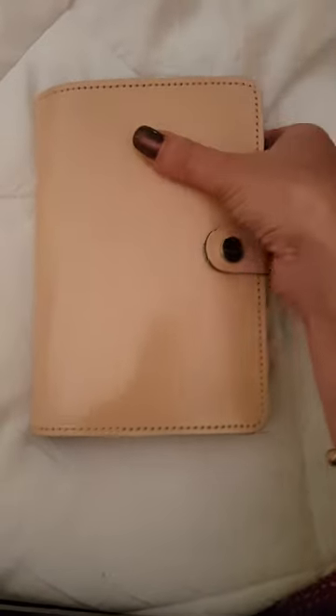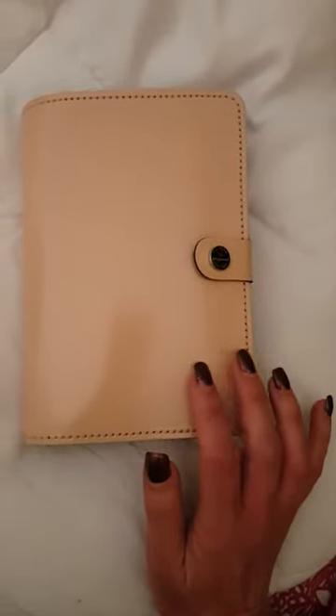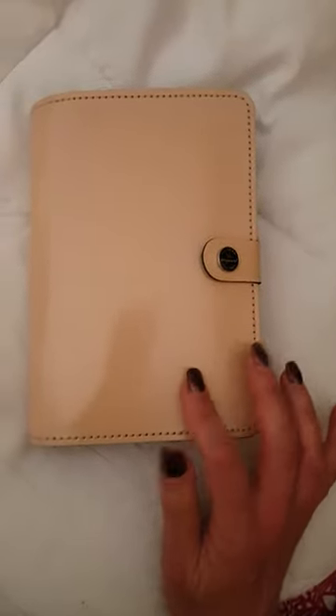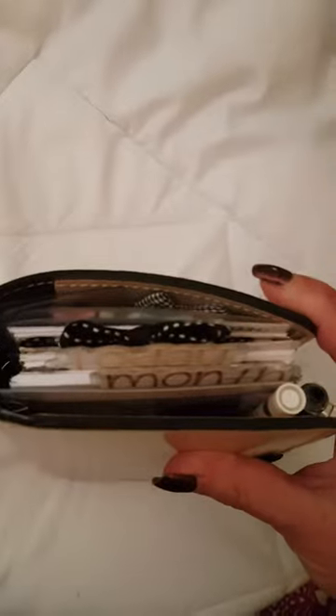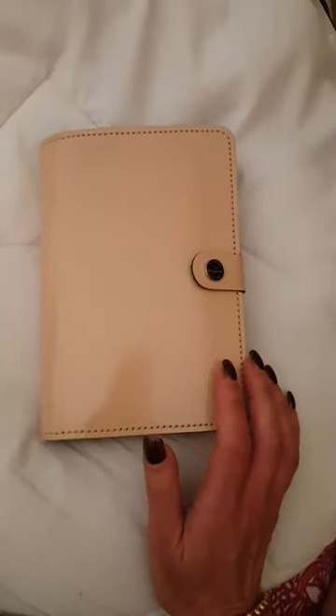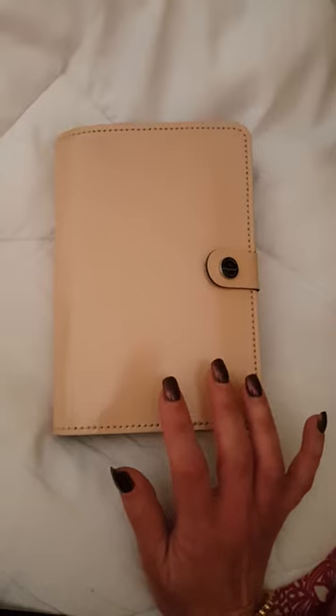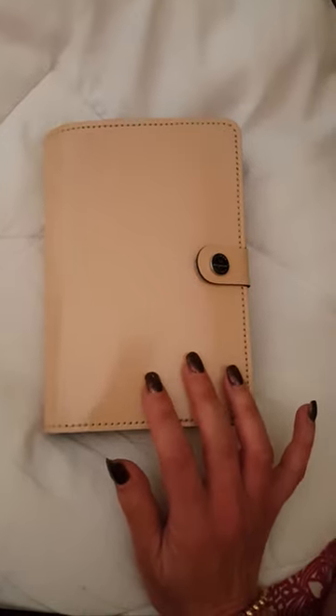I have taken my finance section out and moved that into my pocket chameleon, which is my wallet and finance tracker. So you can see it's still pretty full at the moment. I have had a few originals, a few Maldons, a few Kiki K's — I sold all my originals but I just still love them so much.